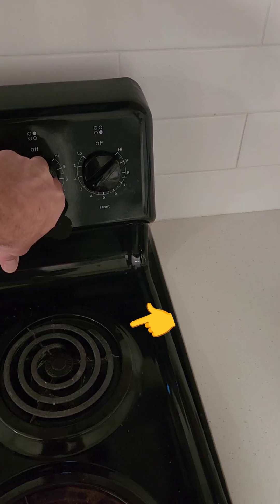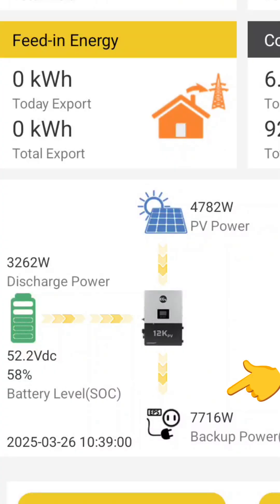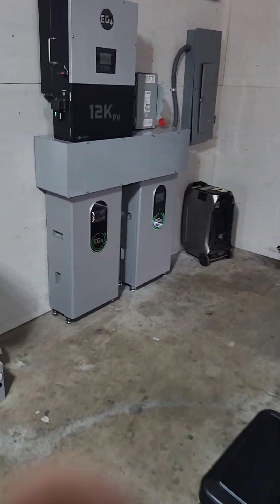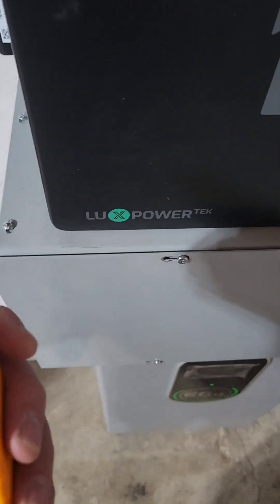Let's go turn another load on before the sun starts peeking out. Now we have a load of 7,700 watts — almost the max. It says it can do 8,800 for 12 minutes. This is very close to the max output and I don't think it gets much louder than this.